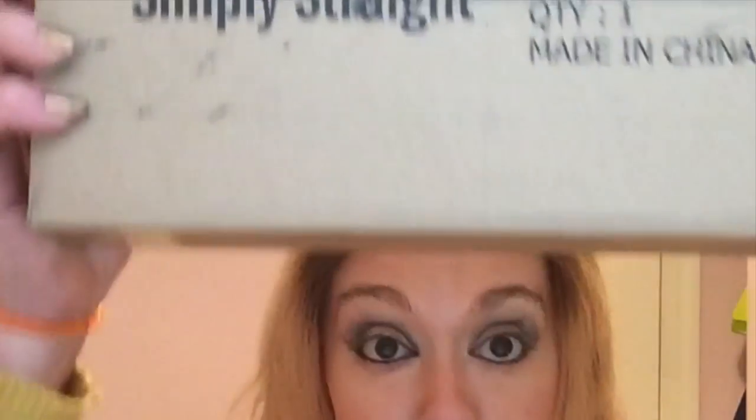I have not opened it yet, so this will be a first impression — see if it works. And as you can see, I have done nothing with my hair at all. I took a shower and let it dry overnight, and this is what I'm left with. Not great — pretty frizzy, pretty fluffy, pretty flat on the top.